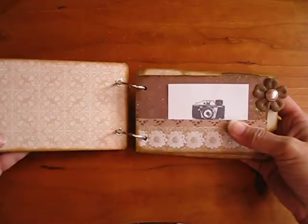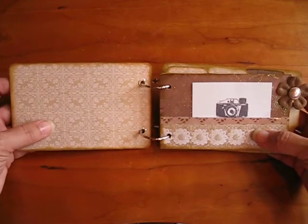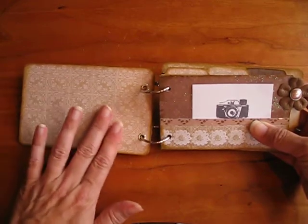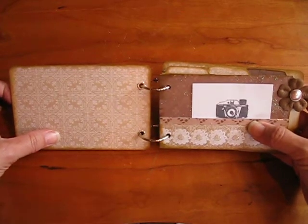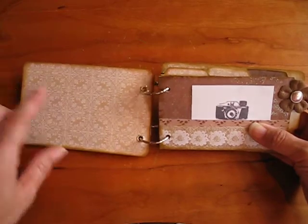I gave these as gifts, so I didn't put a lot on them. I wanted to leave room for the recipient to put what they would like inside, but I used a beautiful paper pack, which I will show you shortly. It's by DCWV, and it's called the Lace and Linen Stack, and I'll show you that pack.